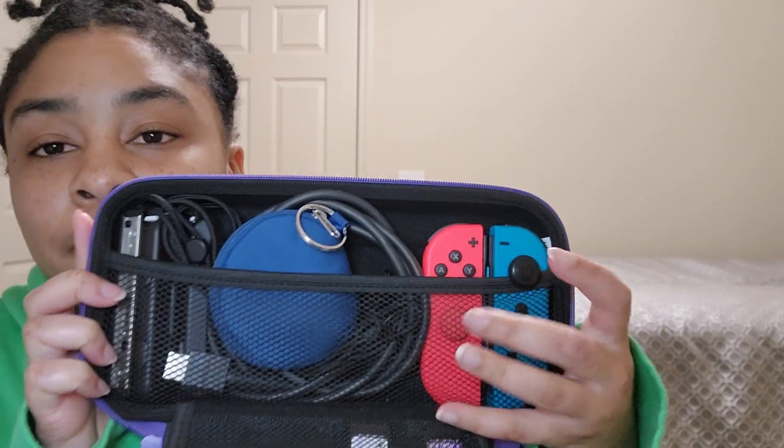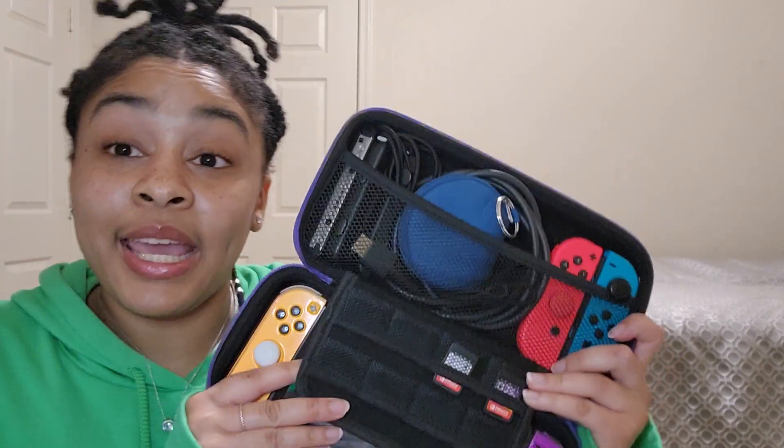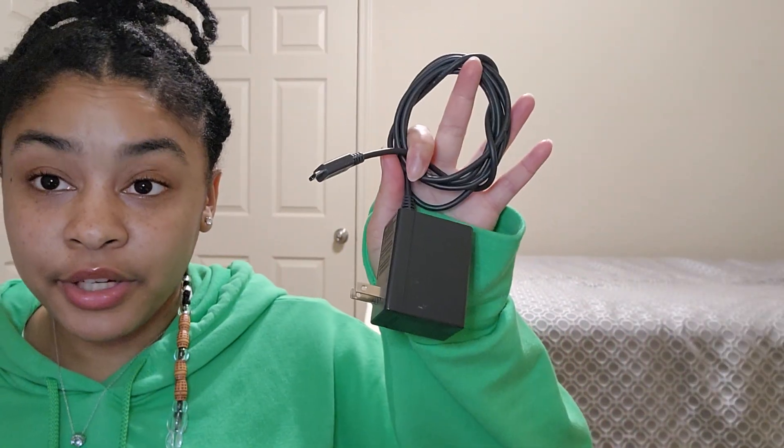Then there's this little pocket where I've fit my extra Joy-Cons, an HDMI cable, some headphones, and the little Joy-Con handles. That's everything I'm able to fit in here, which is great.